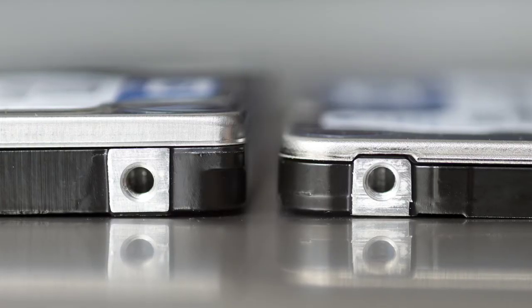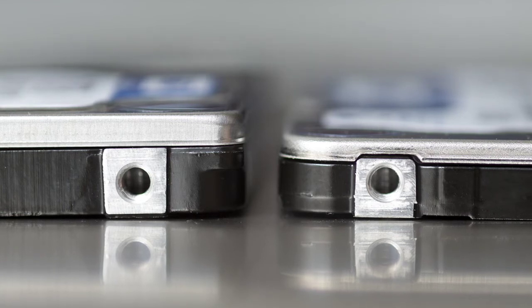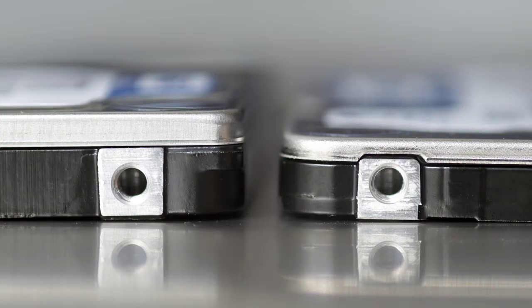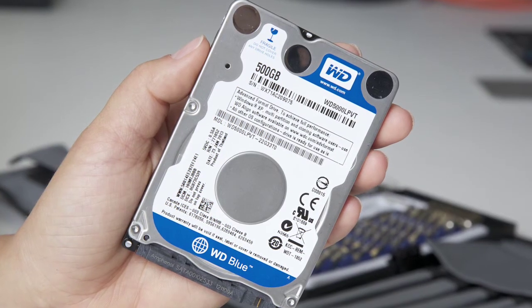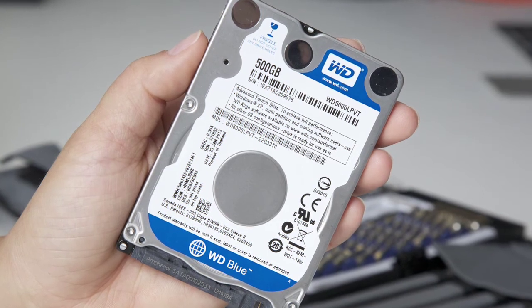Whether you are installing a standard 9.5mm drive or one of the new 7mm form factor drives, you'll notice the mounting hole locations are standard for both. WD's 7mm drives are small form factor compliant, which helps to make the install process as simple as possible.